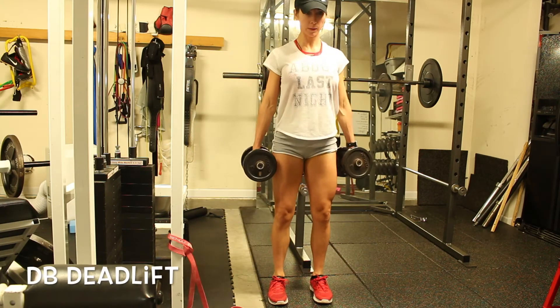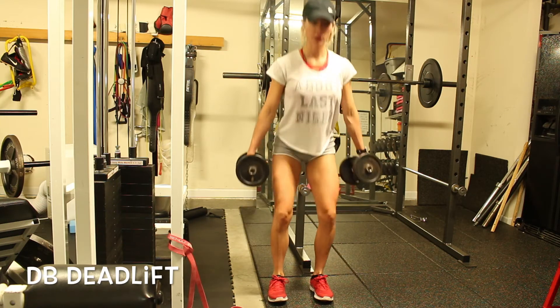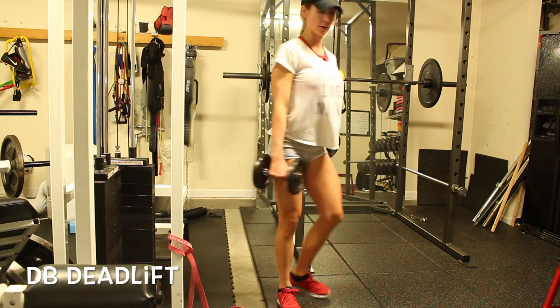This is a dumbbell deadlift and I'm going to show you a conventional style deadlift. You can hold the dumbbells any way you want. I do not want you to get your knees to cave in — try to keep them in a straight line.